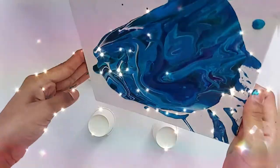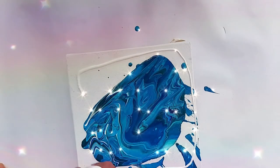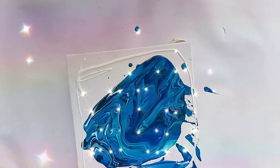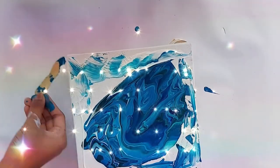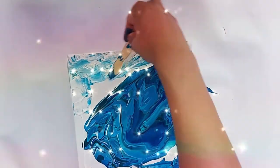I'm just moving the canvas from right to left so that the paint can spread evenly. I have some white paint left over so I'm just spreading it near the edges so that it can have more highlights in the painting.